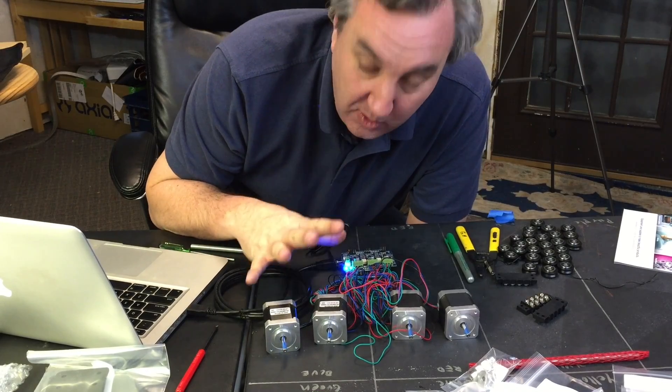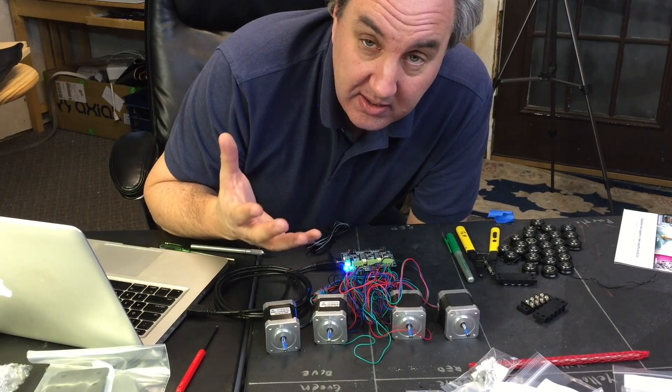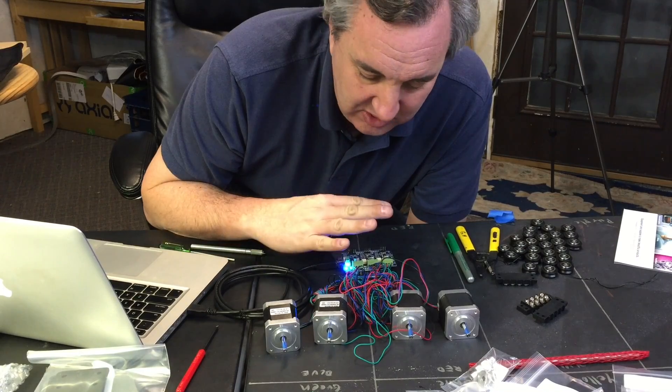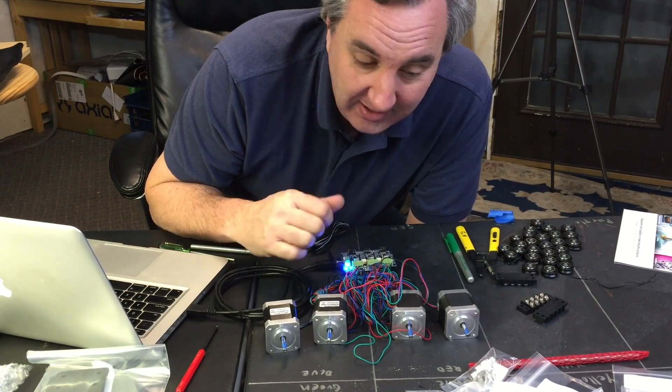Everything is ready to go. I was just frustrated with the instructions. I think part of the 10 to 12 hours is trying to figure out what they're talking about. So if you build one of these yourself, just follow the schematic — that's probably all you need to do. On to the next step.